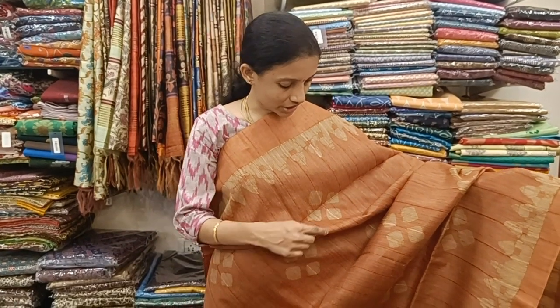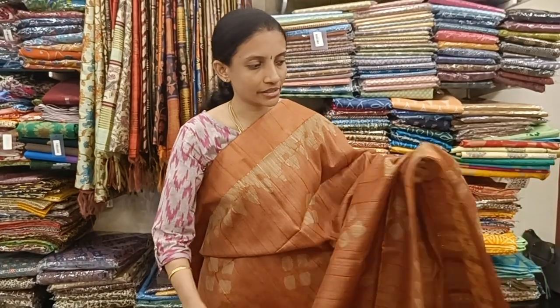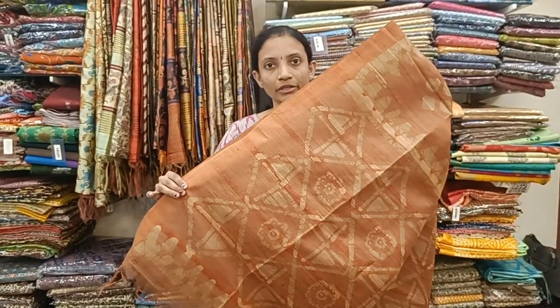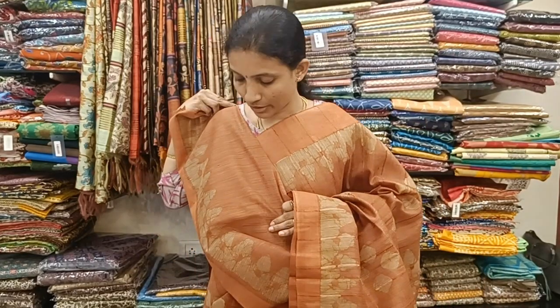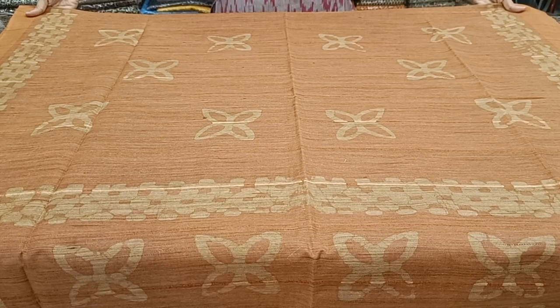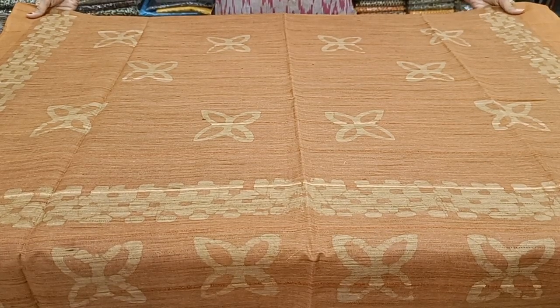This is a rust orange color saree with a checkered kind of block print all over the body, woven borders on either side. Here is the pallu and here is the blouse, priced at 1050.